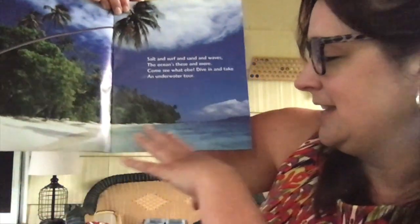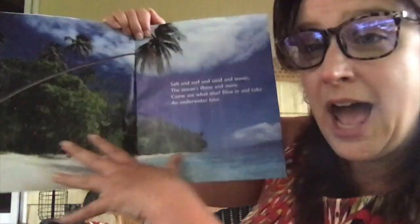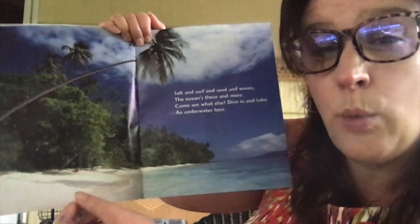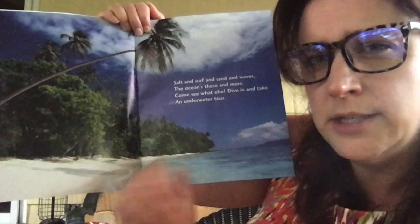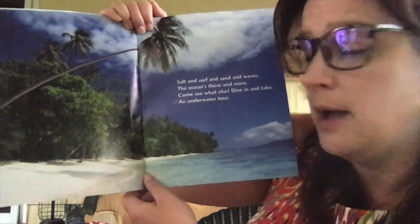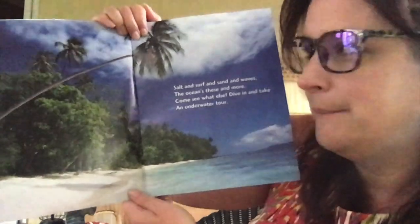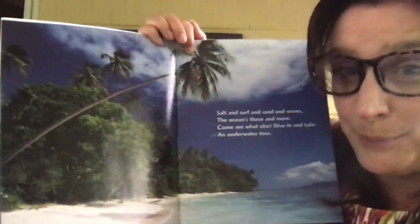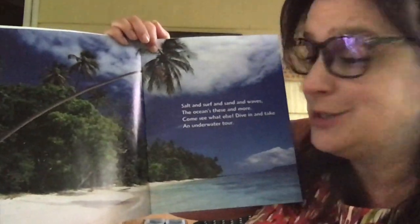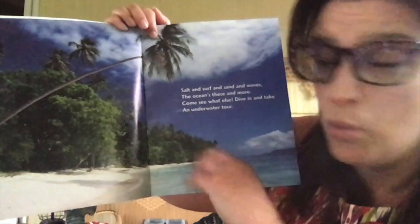Look at this beach — here's the ocean and here's the beach. I can tell that this picture is taken where the weather is warmer. How do you think I know that this picture is where it's warmer? Do you see these trees? Those are called palm trees — they grow where it is warmer. So that helps me figure out that this picture was taken where it's warmer.